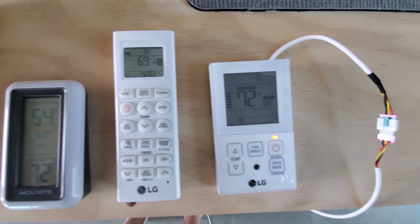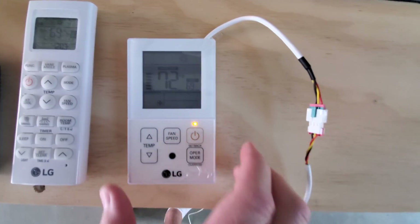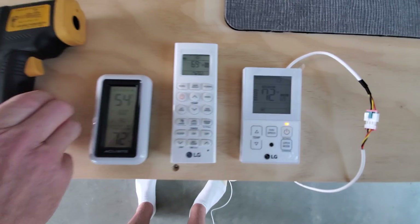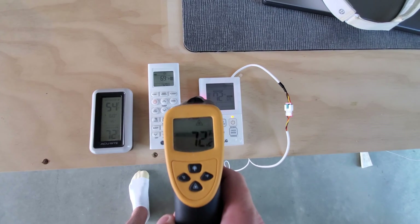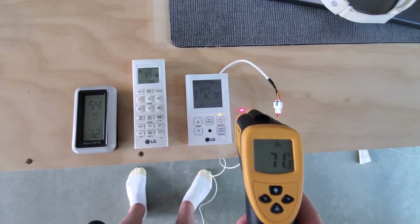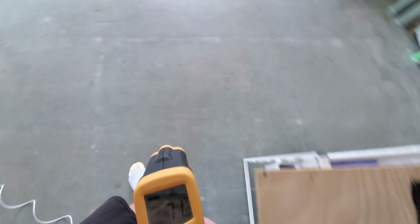This is the wired one — it has a thermometer inside it as well. So you can see they're all about the same: 71, 72. This one, if I hold it, reads about 72 sitting on my desk here.